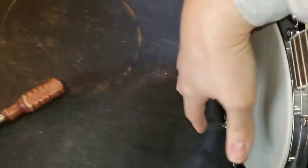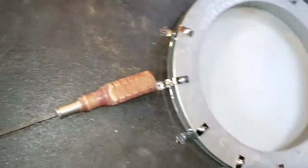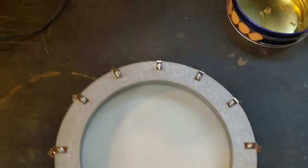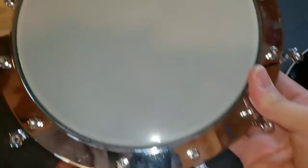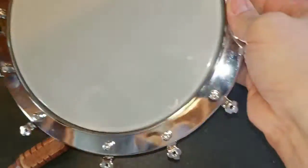I've removed all the screws, and — one-handed — there we go, it just sort of drops right out, just like a little drum head. The Allen wrench goes over there, and here we have the pot.